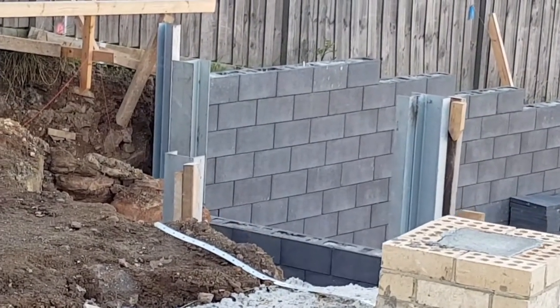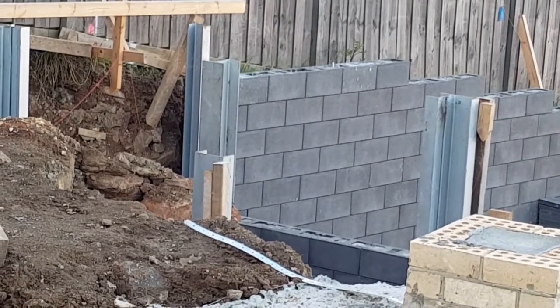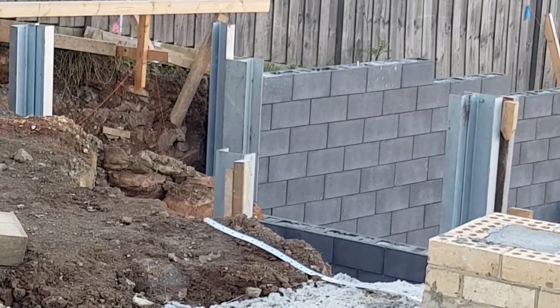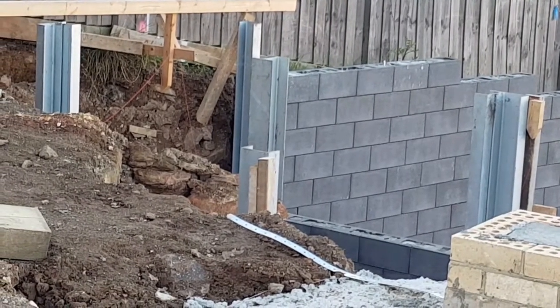Once again, thank you for listening. If you need any help with anything to do with building on a sloping site, feel free to contact Renmark Homes at www.renmarkhomes.com.au.